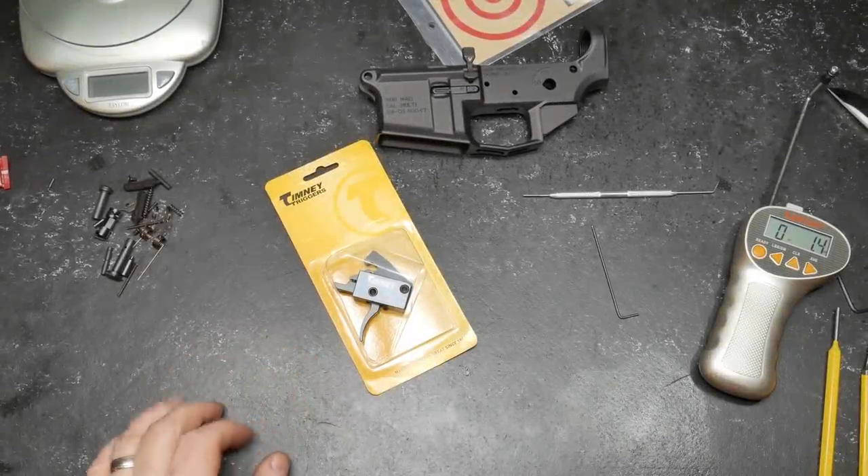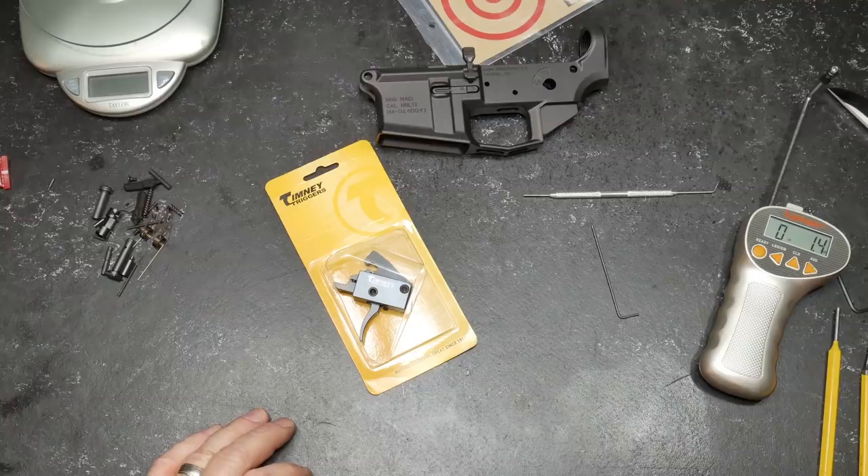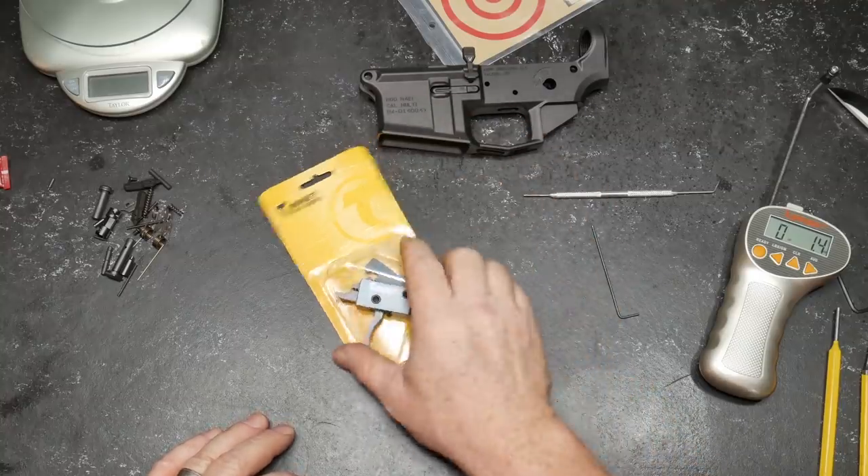Alright guys, Gettleboy32 here. Check it out. We're continuing on with the Strike Industries build, and I got something really special. The guys over there at OpticsPlanet sent it out to the channel to test out.